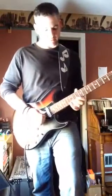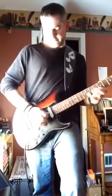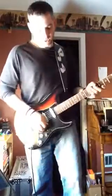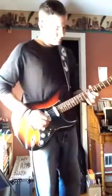Play less notes, God damn you. Channel 3, Marshall lamp. 60s.